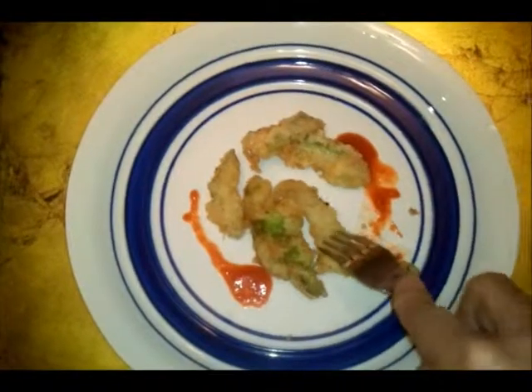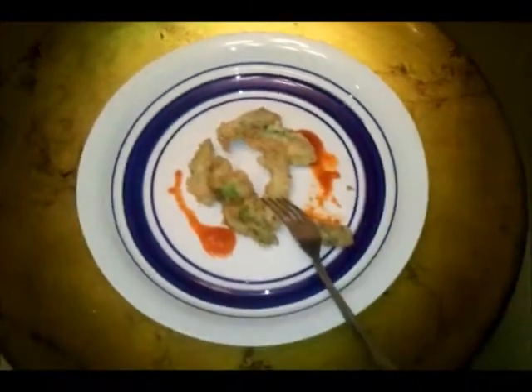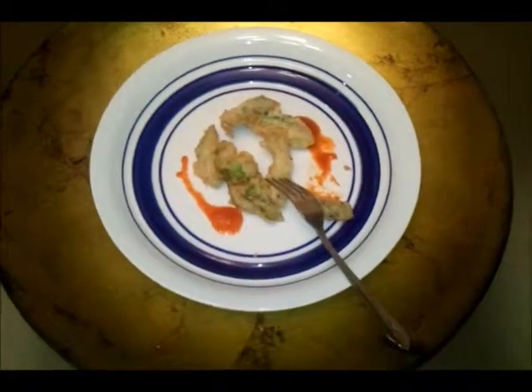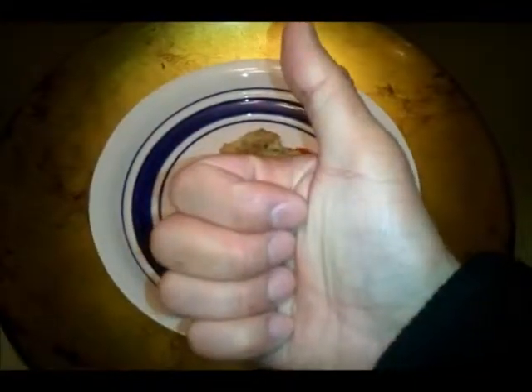I'm loving this dish — so simple and easy to make, guys. Subscribe and comment — only I can bring it live. Until next time, peace!